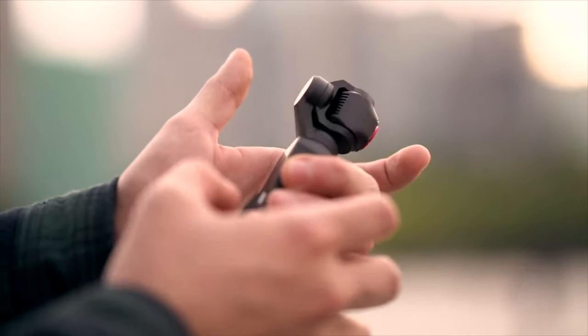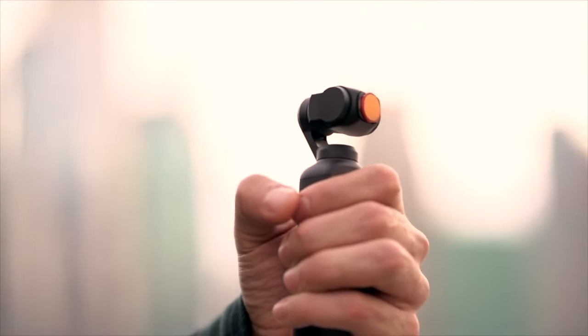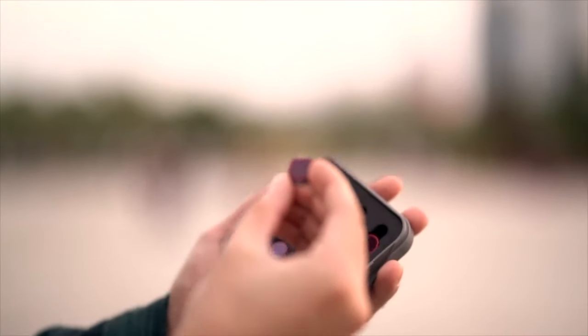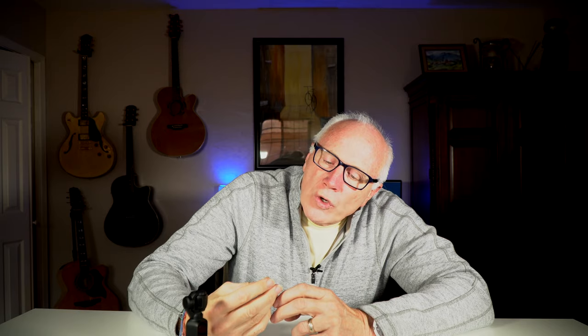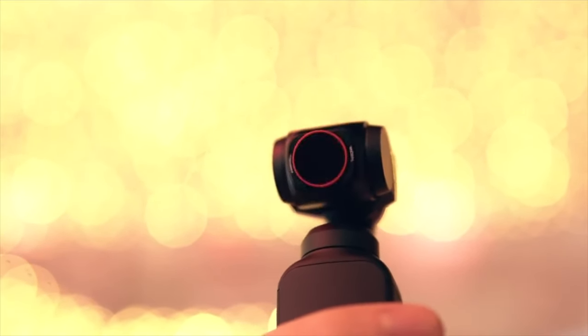There are obviously spaces for four more inside the case. The ones I got are the Bright Day, and they are not only ND filters — they also have a polarizing ring on them as well. The set I have is the ND8 with a polarizer, ND16, ND32, and ND64. All of them are polarized.